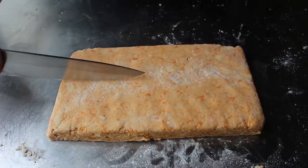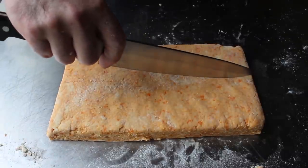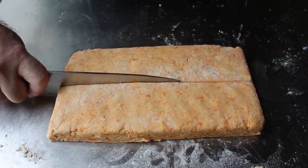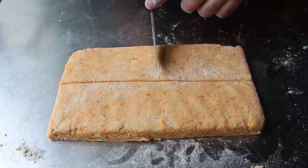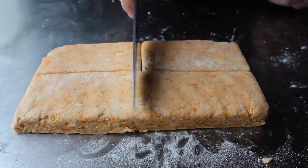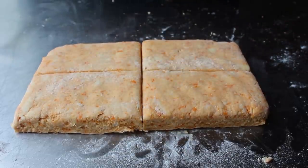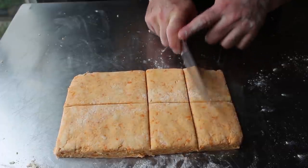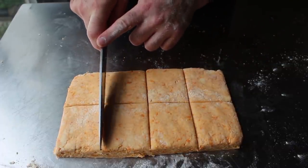Once trimmed, cut this into eight pieces. This recipe usually makes 12 normal-sized biscuits or eight gigantic-sized biscuits, which work way better for leftover turkey sandwiches. You could even make more than 12 — this recipe could also make 24 gorgeous little mini biscuits. Make them as big or small as you want; the only thing that changes a little bit is the baking time.